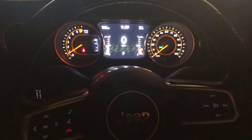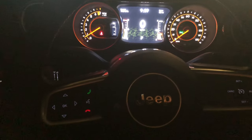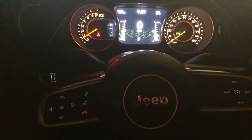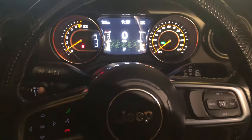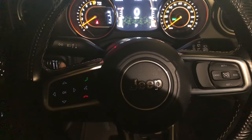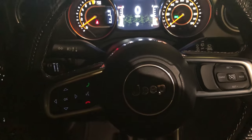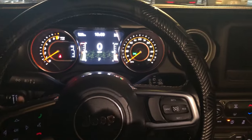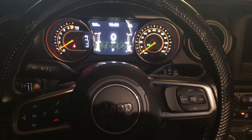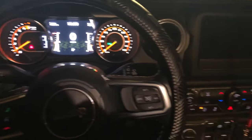Alright you guys, hopefully this gives you a better visual if you can see where my finger is. I'm about to turn the lights on. You see where my finger is? This is the switch that I was telling you about, right here. Now I have it all the way switched up, so that's why the dome light is on.